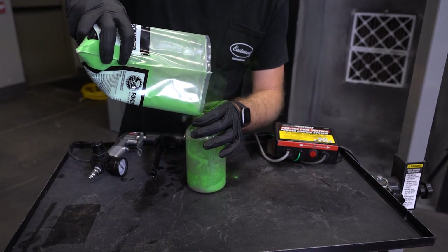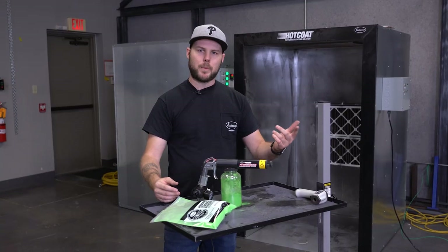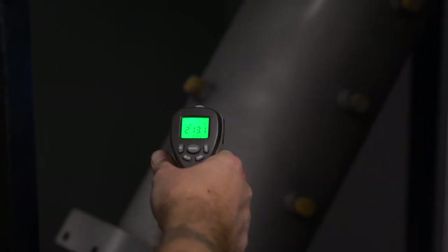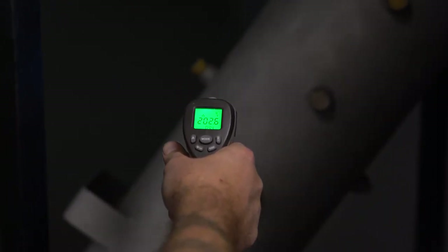So we got powder in the gun. We're going with green — we have like 200 different colors you can choose from. This is pretty close to the body color, should look good. The tank's at about 220 on its way to 400 degrees. A couple more minutes and we can pull it out and start adding some powder.